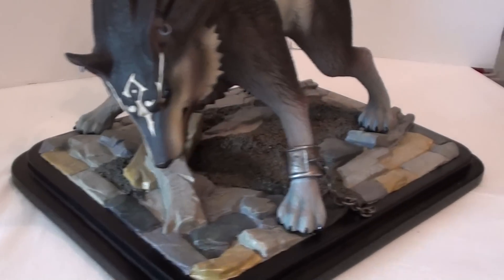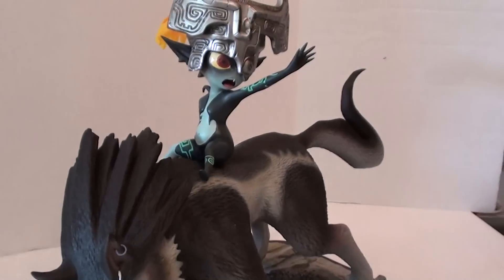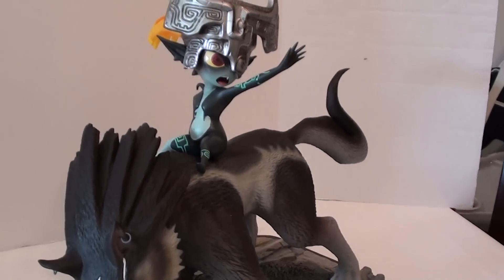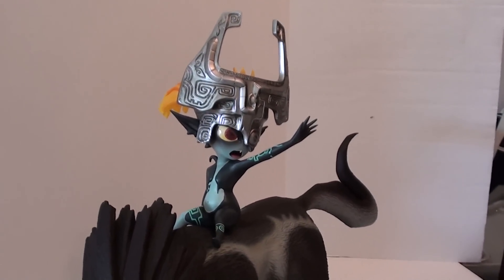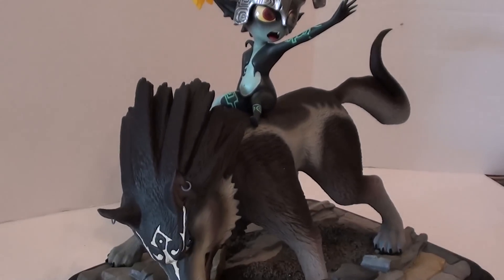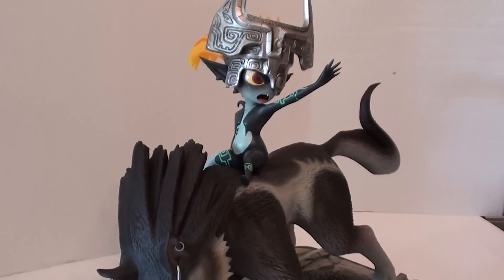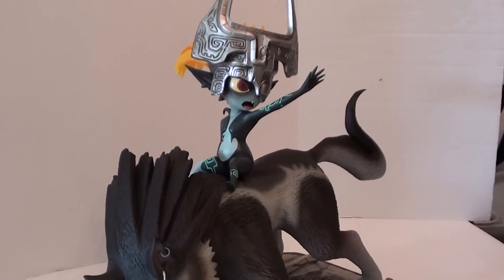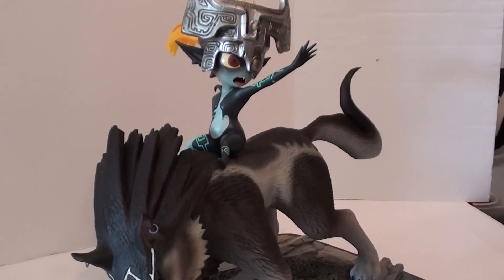Definitely a badass statue. I kind of like this quarter scale, but I'm glad the next one — Link on Opponent — is not going to be this big because it would be huge. I was lucky enough at Comic-Con this year, New York Comic-Con, to see the Link on Opponent statue in person, and in person the size is perfect — it looks gorgeous.